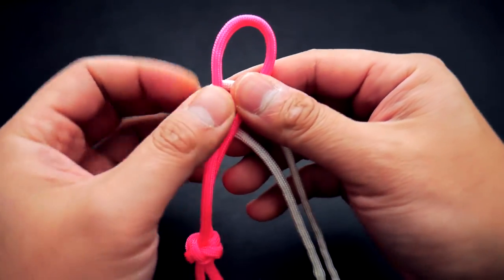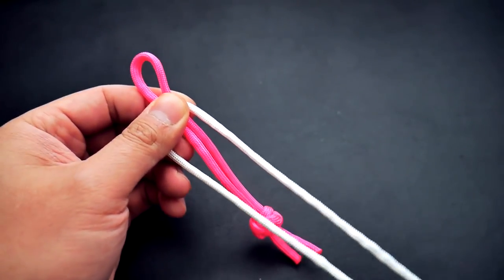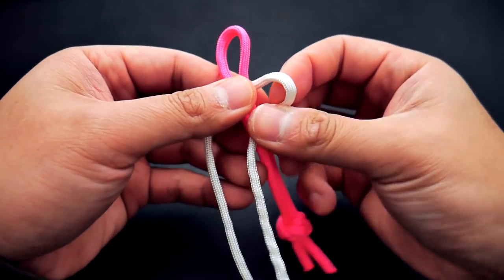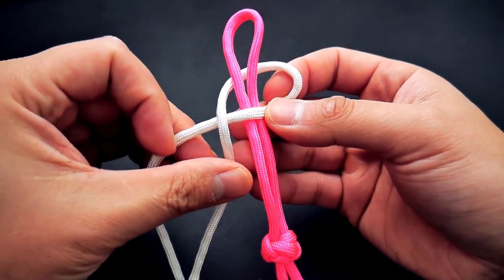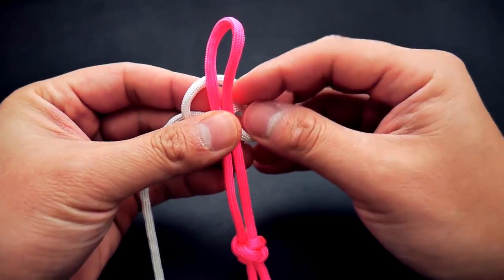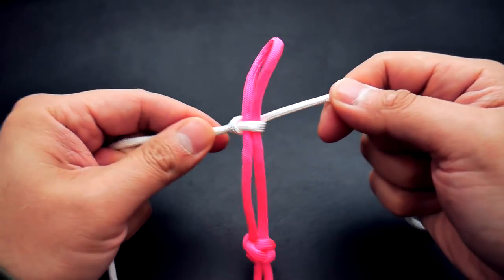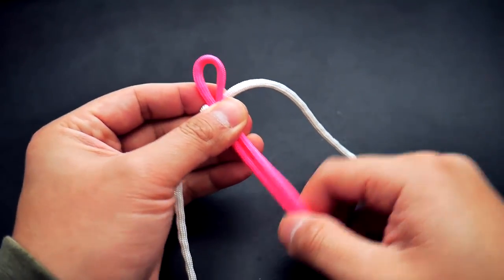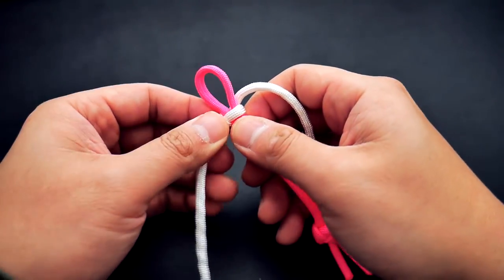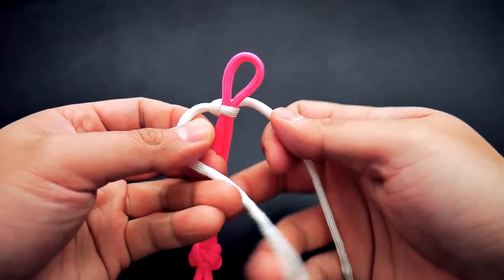Next I'm going to take my white paracord, put it behind the core strand, and do some cobra knots going down the core. Take the right strand over the core, left over top, and right through the loop. I'm going to leave a loop at the top in case you want to put this on a key ring or anything like that — you can make that bigger or smaller, it's up to you.